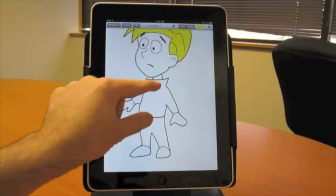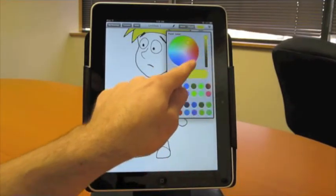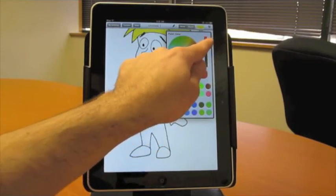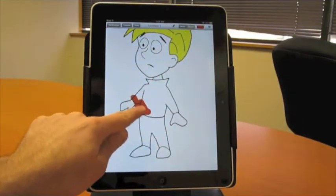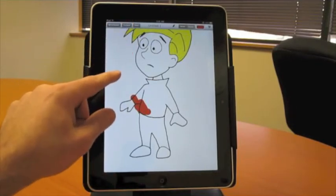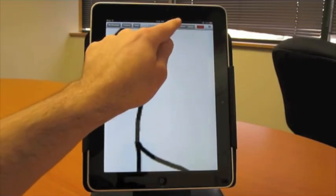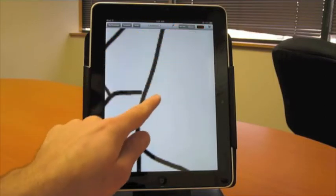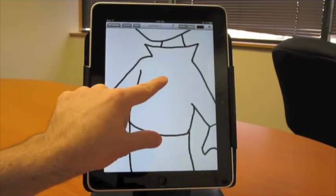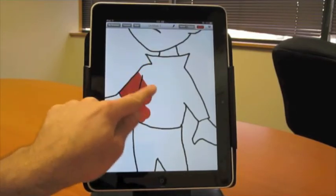Let's do the clothing next for the shirt — how about a nice red shirt? Not too bright. When this happens, it means that somewhere the ink lines aren't completely connecting up. So we'll just hit undo, zoom in — it's probably right there. Switch to ink mode and just make sure all our lines are connected. I think that probably is it. So let's switch back to paint mode. Now it's working as expected.